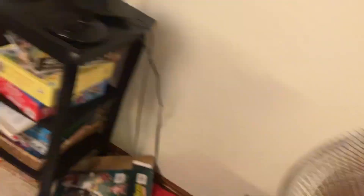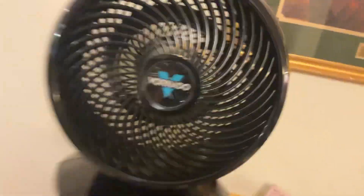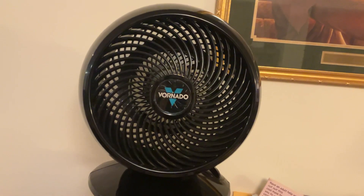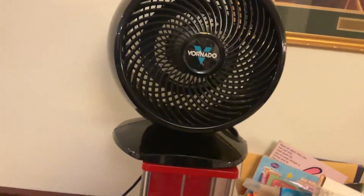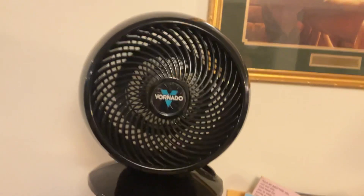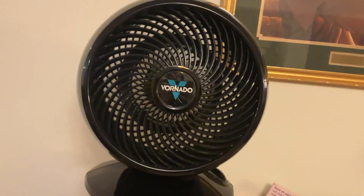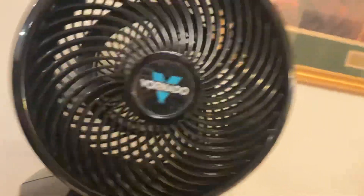This thing is just huge. That sucks. This is the coolest room that I have in the world.